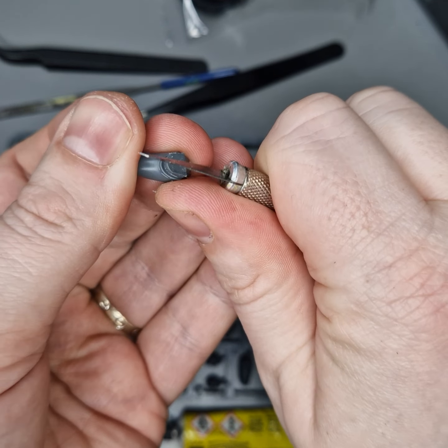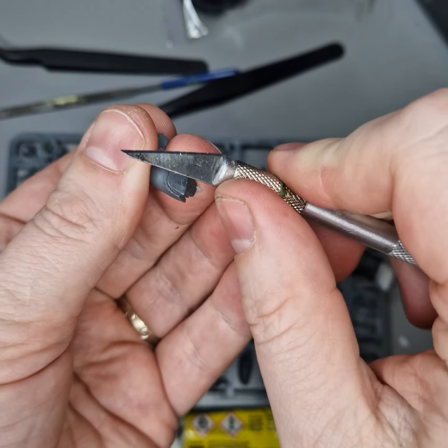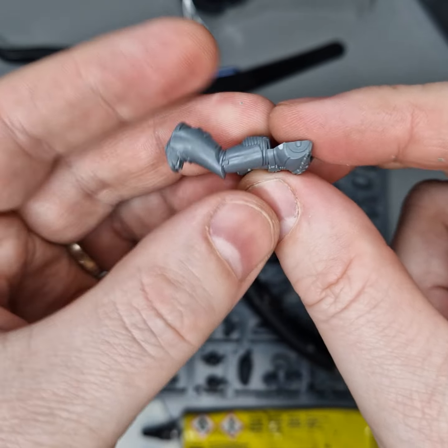I'm just using the flat of the blade rather than this way, because I find it's a lot easier to control when scraping off the little bits of plastic.